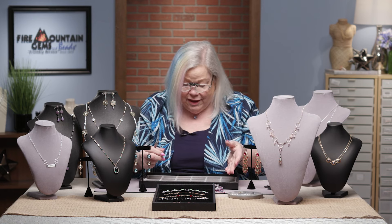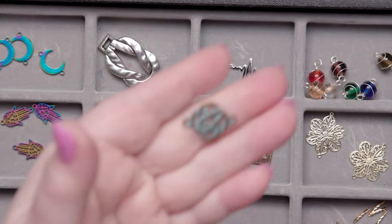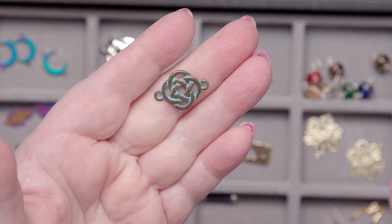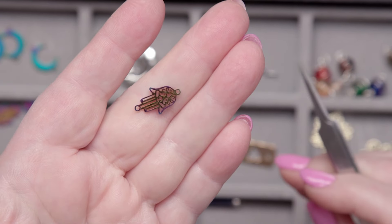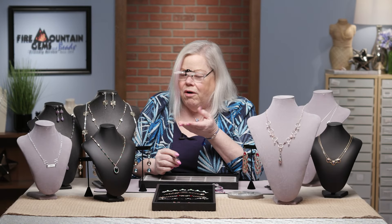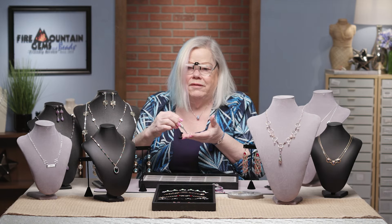Here's another cool link — this is a Celtic knot link, pretty neat. Oh, and here's a hamsa hand link. Think of all the creative and wonderful things you can make with these.